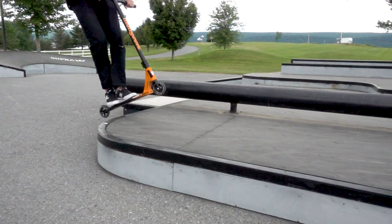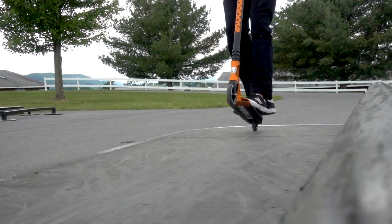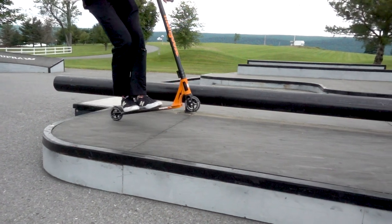Start your J-hop about two feet before the box. When you're in the air, you want to keep your feet in the manual position, and you want to be leaning back when you hop up.